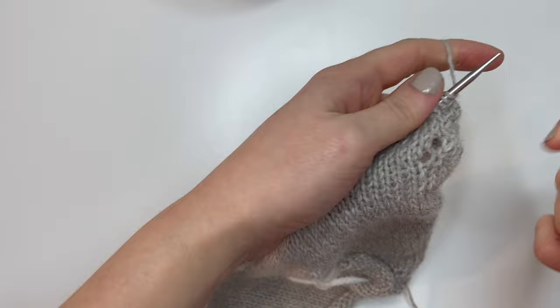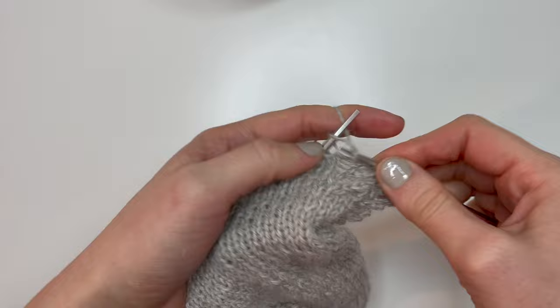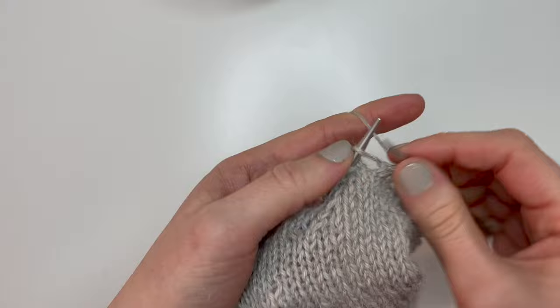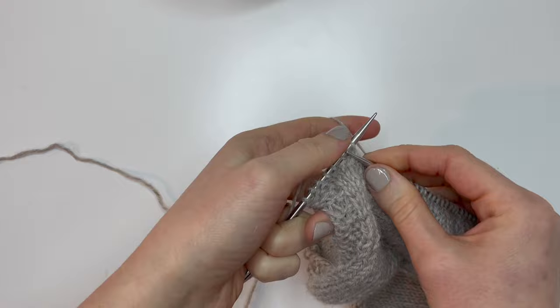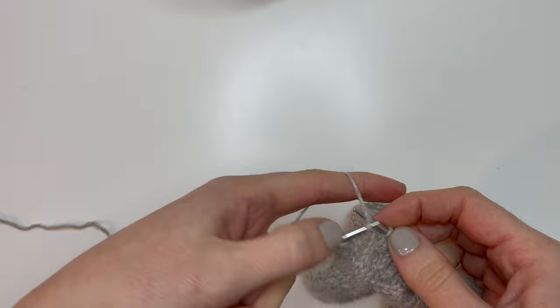Back on the right side for the final lace work section: knit three garter stitches, knit three, then go right into the repeat — knit two together, yarn over, knit six — continuing until the last eight stitches. At the last eight stitches: knit two together, yarn over, knit three, then knit the final three garter stitches.